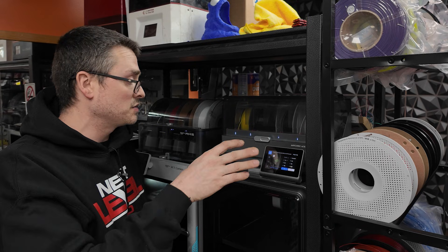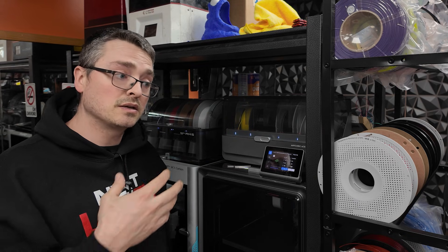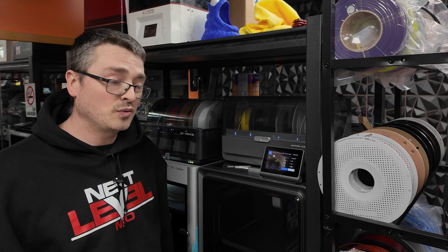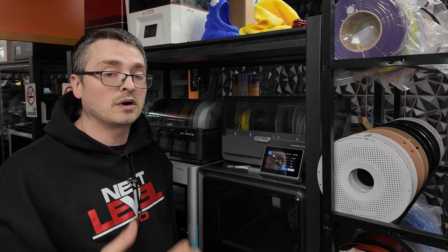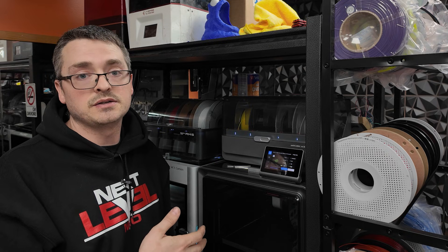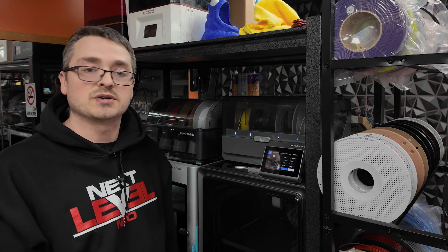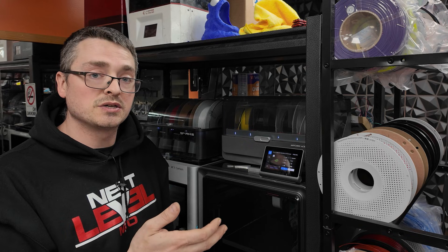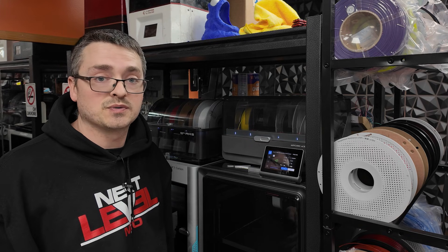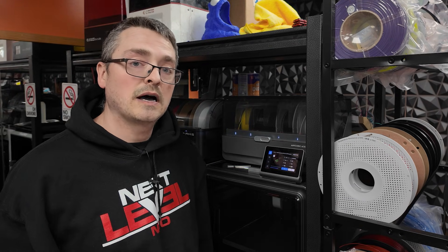Once you get that set up and everything installed, you just go back to printing like normal — there's nothing else you have to worry about. From my experience with it so far, it seems to have fixed my problems. If you're not having any issues, I wouldn't mess with anything — it's not worth changing parts out. But if you are having issues, it's an option you can look into that will have you up and running within a day or so, versus having to wait for customer support. Worst case, you just put everything back in how it was before. A link for the file is available in the description of this video. Thanks for watching.